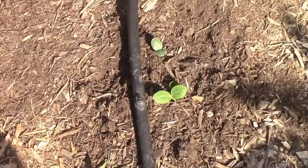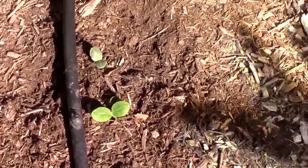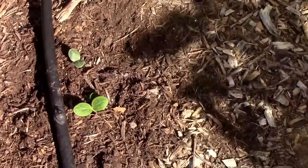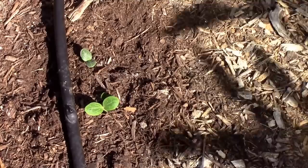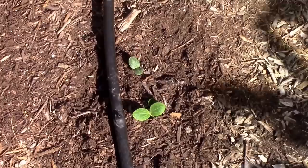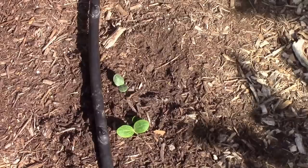One thing I'm thinking about trying next year is row covers over the squash. There are two problems with row covers. Eventually you're going to need to remove the row cover so the pollinators can get to the squash to pollinate, or you will have to hand pollinate. But you can keep your squash pretty much borer-free up until you remove the row cover. Also, make sure not to plant them in the same place you did last year — you might have a few borers in the soil already, and if you put row cover over them, you've trapped the pest in your crop.